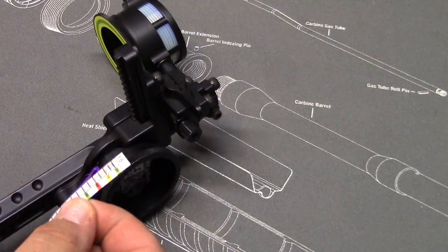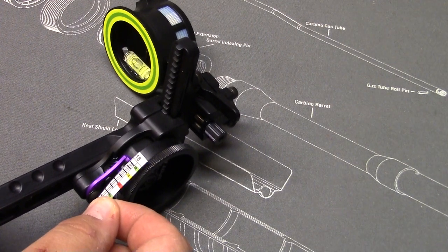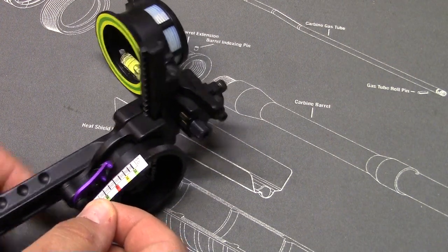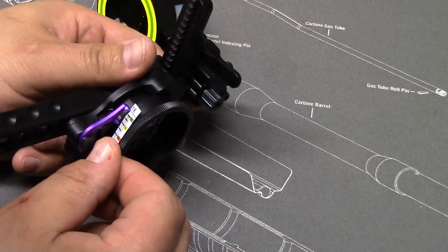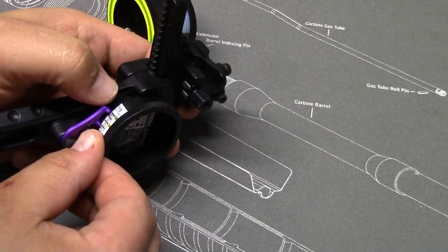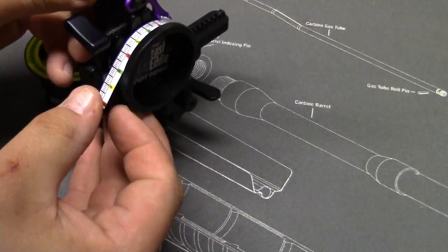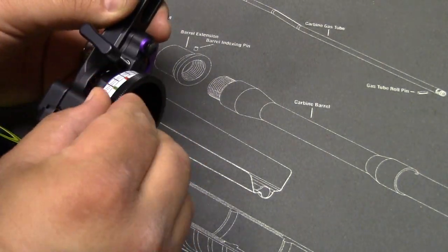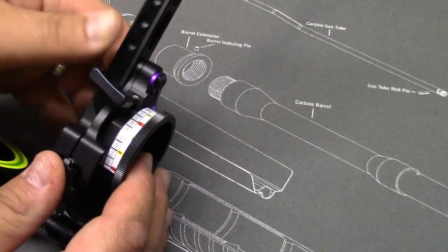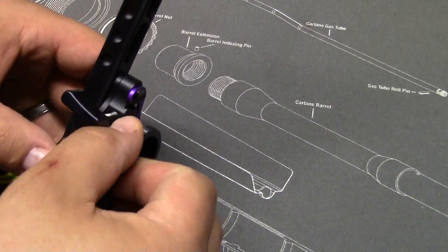We're at the critical point — we've got to make sure that we get that 20 dead nuts on that purple pointer. So take your time, go slow, and be real careful. Make sure you rub it down so it's even, with no air bubbles, and evenly placed.